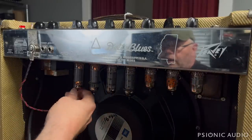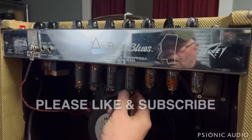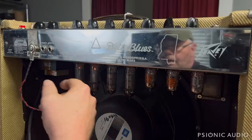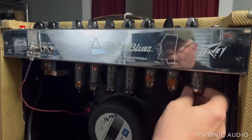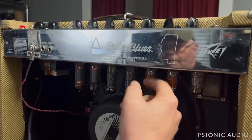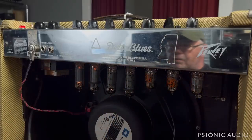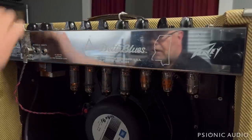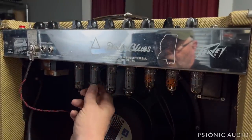My goodness, that tube is bright compared to the others. Good bit of hum. Seemingly microphonic tubes. These tubes are mismatched, judging by the patterns on the plates. So let's see what happens.